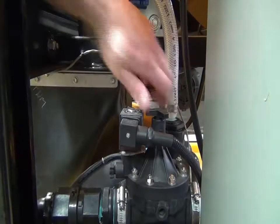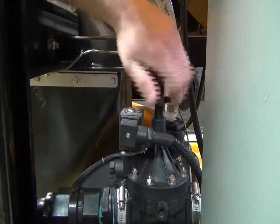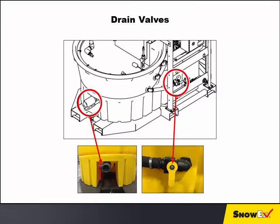Open the flow valve by turning it counterclockwise. Close both drain valves prior to brine production.